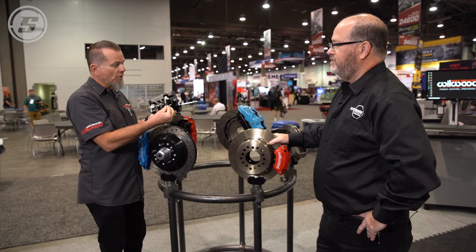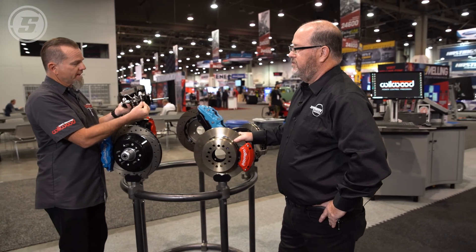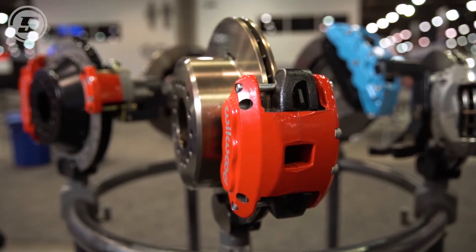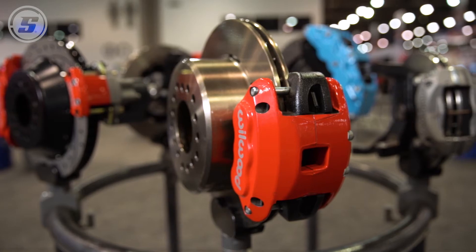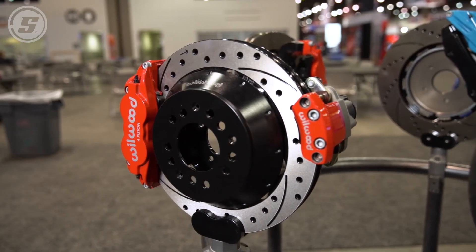You want the residual valves placed as close to the master cylinder outlet — or out of the proportioning valve — as possible, because that holds all of the fluid in the whole system as far as you can. Thanks for the information on residual pressure valves; they can be confusing with the sizes.